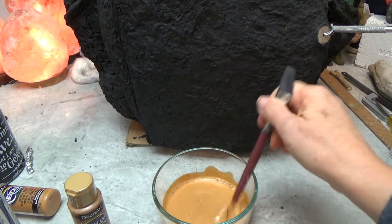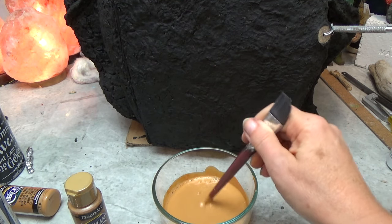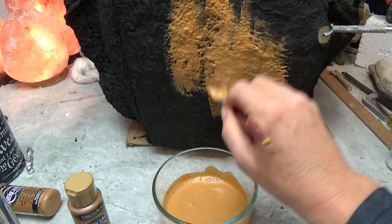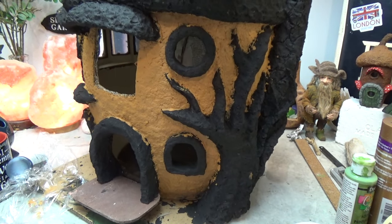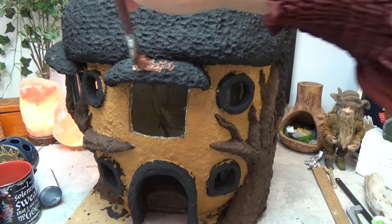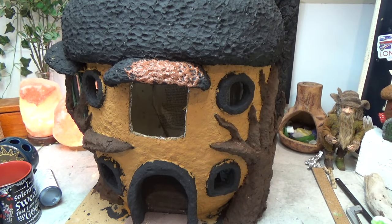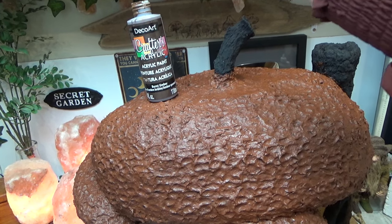Once it was dry I did the acorn shell itself with honey brown. The first coat I mixed with a little bit of water just because the paper clay is rough and this will help spread the color around. Once that first coat was dry I did a second coat with just paint and no water. The acorn caps I painted with burnt sienna — no water mixed in — and this thick paint only needed one coat.